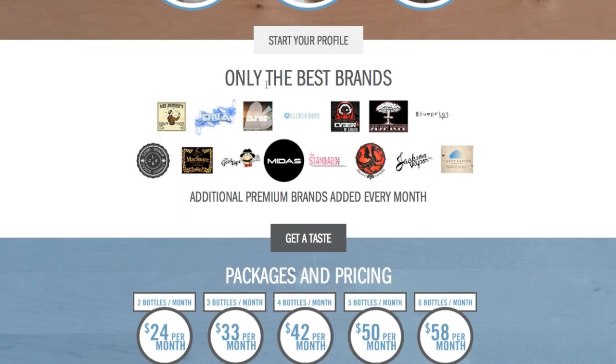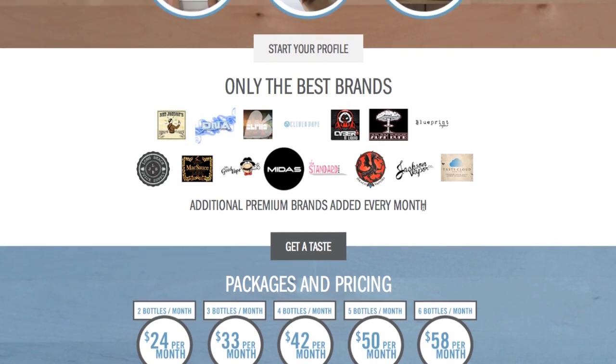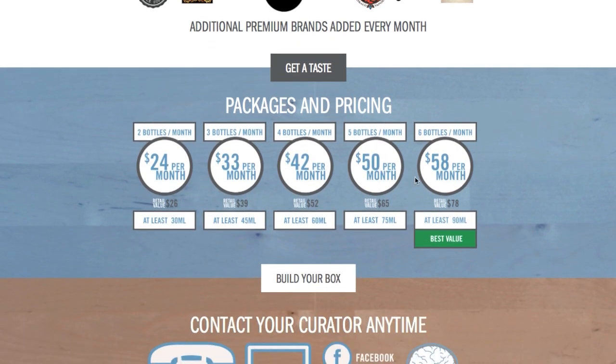Also here, they show some of the partners — eJuice companies that they have — and they are getting additional premium brands added every month. Really good companies, looks like. They have a really good selection here. Here are the pricing and packages. You can see it starts at $24 a month.